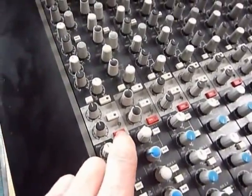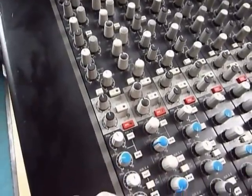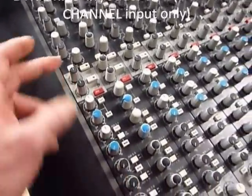The dynamics — the in/out switch brings the dynamics in. It's just on the actual channel, not on the monitors.